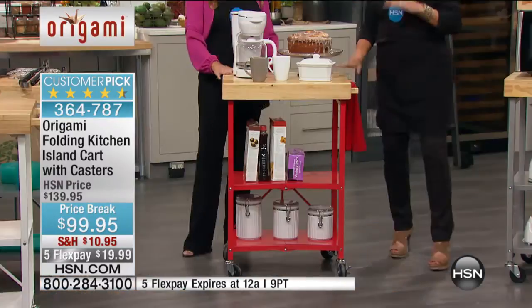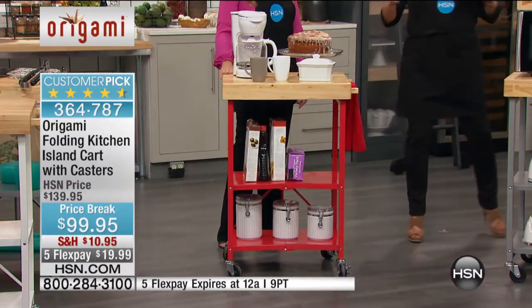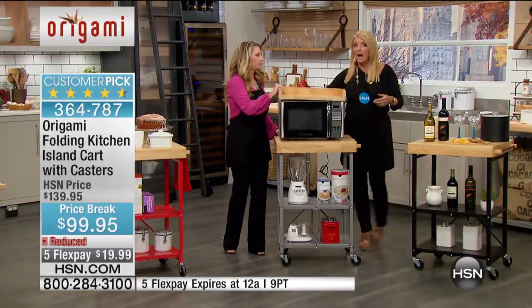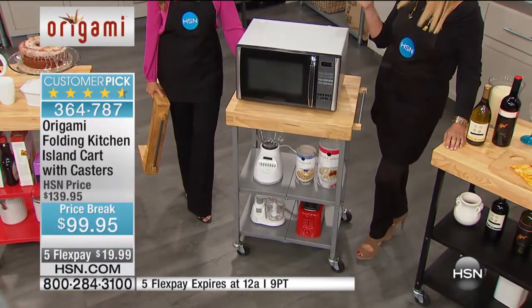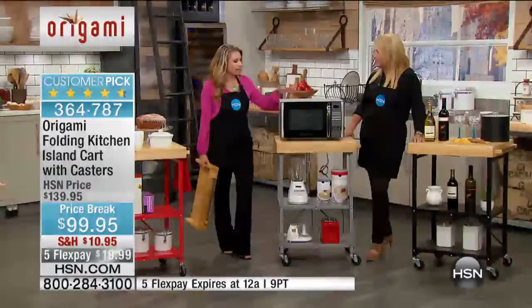If you're downsizing — moving from a house to a condo or an apartment, or maybe you live in a small space and your counters are about three inches wide — this becomes a necessity. Where do you put your microwave? This is a full-size microwave, and it's just sitting perfectly here.